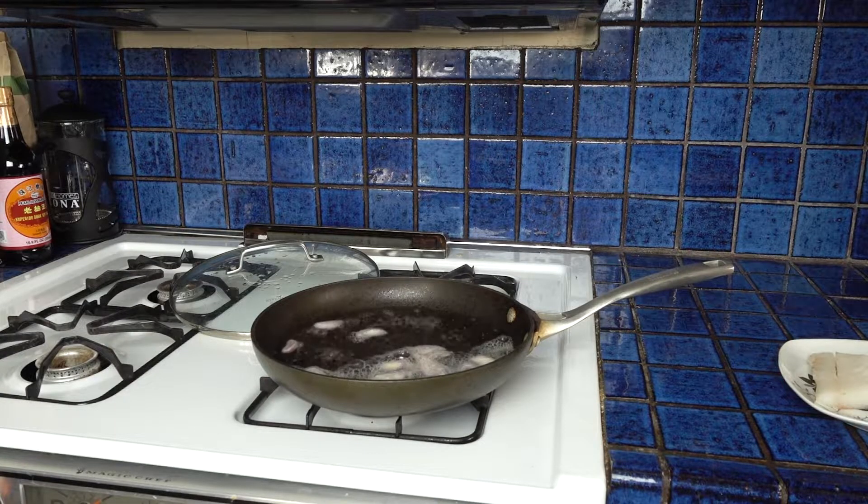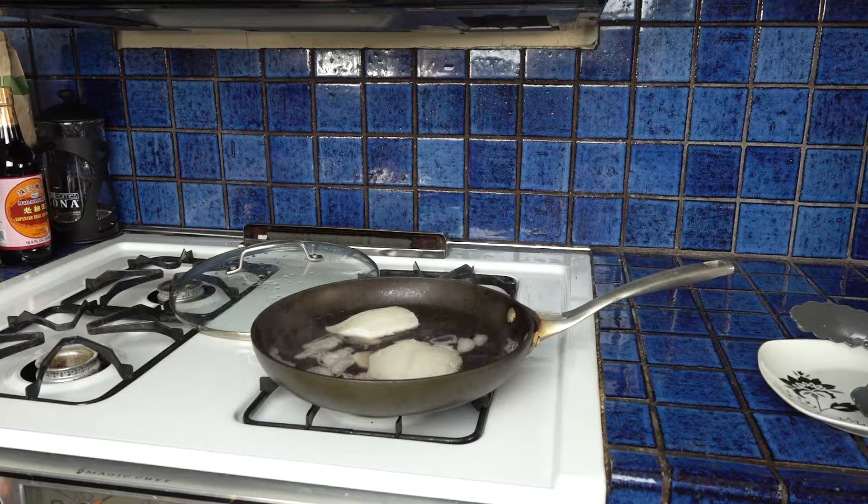Now that the wine's boiling, we're going to lower the heat to medium low and place the fish in the wine. We're going to poach the fish in the wine for three minutes, then flip it over and continue to cook for another three minutes, or until the internal temperature reaches 145 degrees.